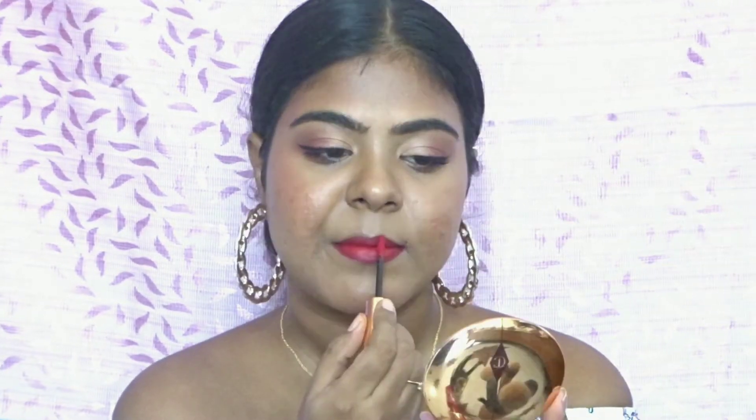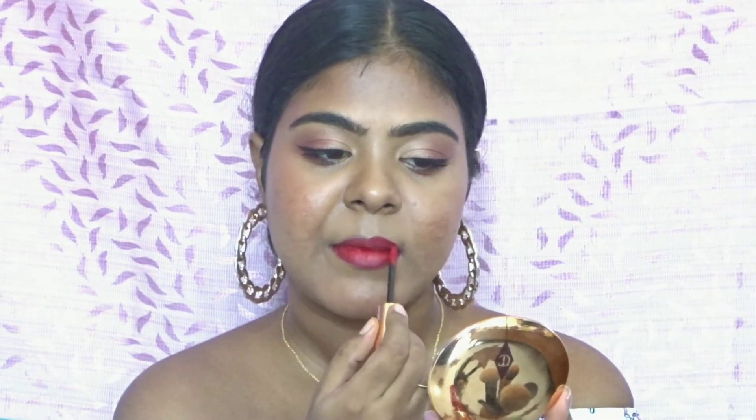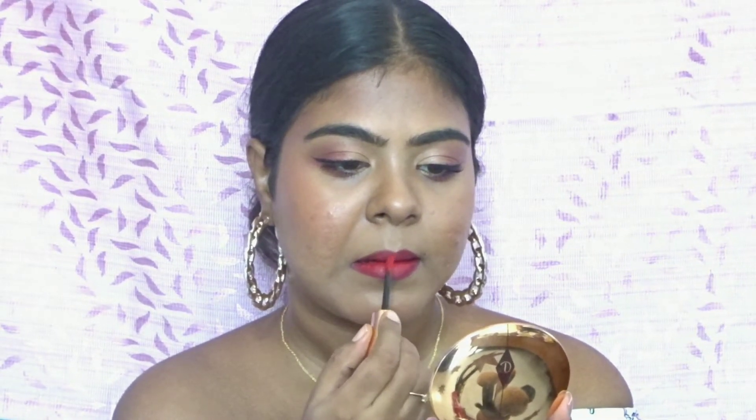Here I'm using the Charlotte Tilbury lipstick. If you want to know more about it, I have a review video on the lipsticks that I own. This is one of my favorite lipsticks — it's so smooth and the wand is just unique. And you can see this is pretty much the complete look.